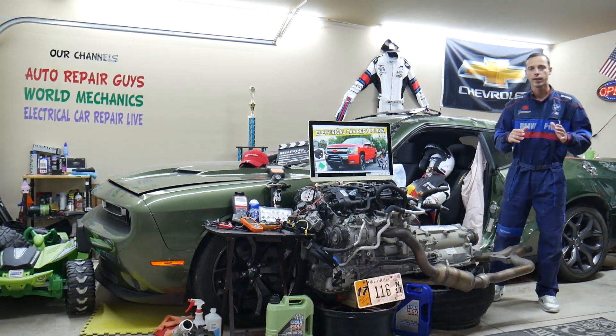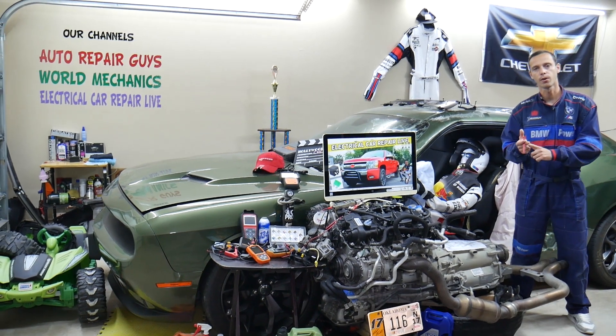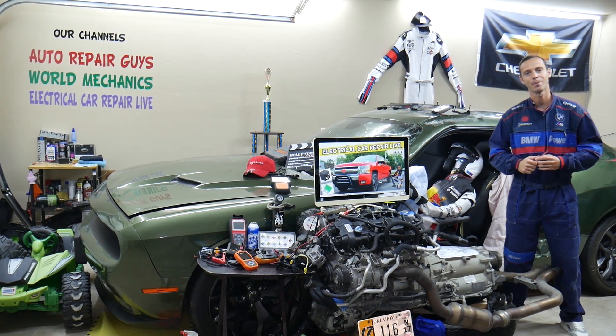Hey guys, make sure to stay until the end. If you make one common mistake, you may spend hundreds, even thousands of dollars on repairs, parts, and diagnostics that you don't need. Make sure to stay until the end — we will explain what we are talking about.